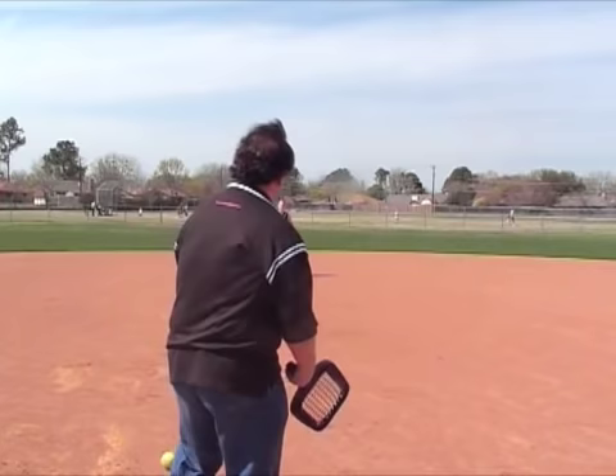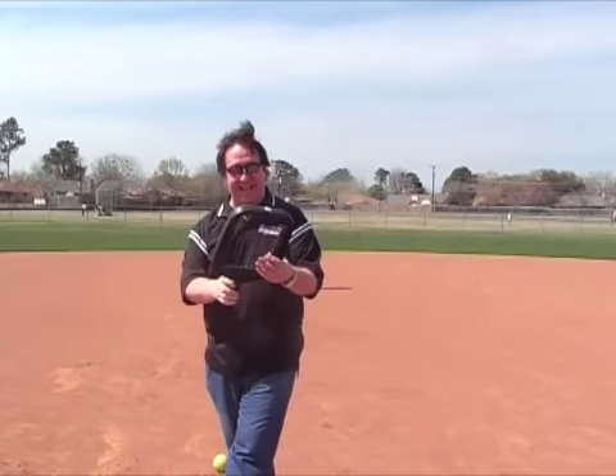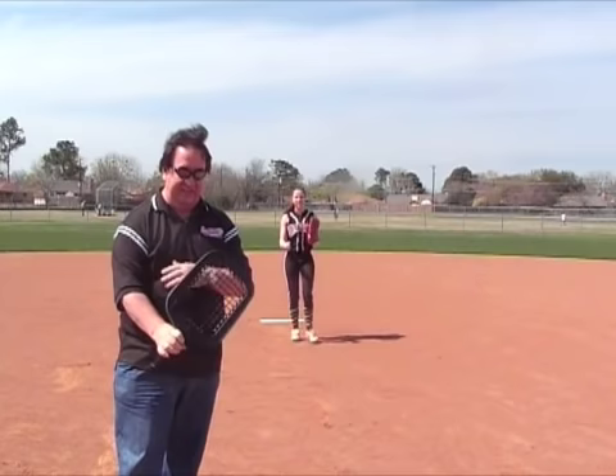Well, not too bad for my first one. I think you can get this down pretty quick. This wasn't too bad at all for my first time ever using one. I think if I used this on a regular basis, it would work pretty good.